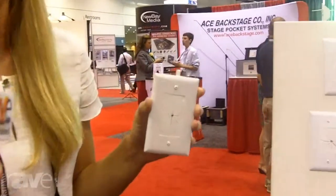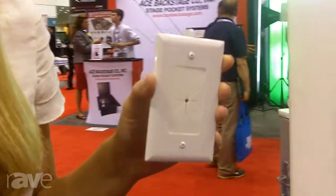Hi, my name is Kara Payne. I'm with Datacom Electronics. We're here at Infocom 2013. I'm going to show you our cable plate with flexible opening. This is a super easy and efficient solution for installing low voltage cables anywhere.